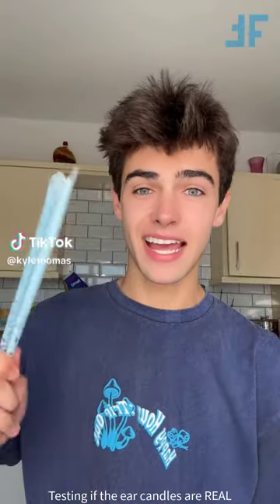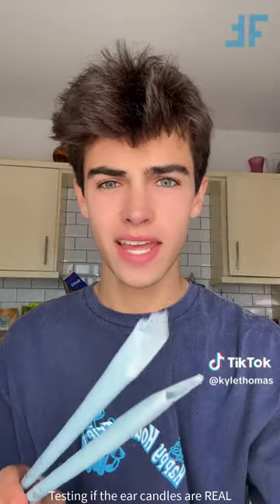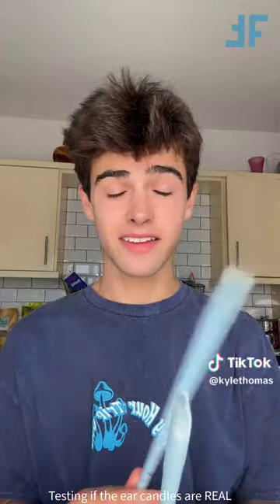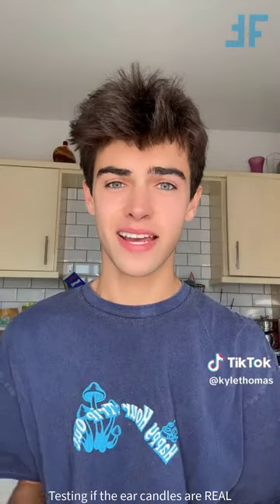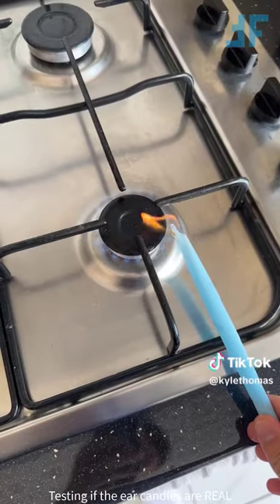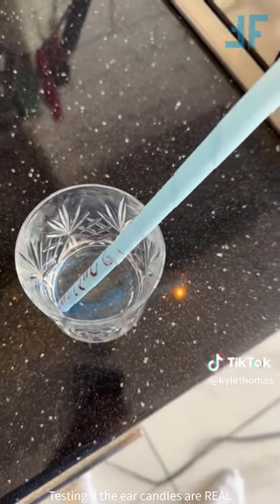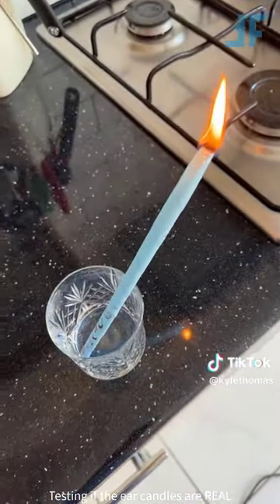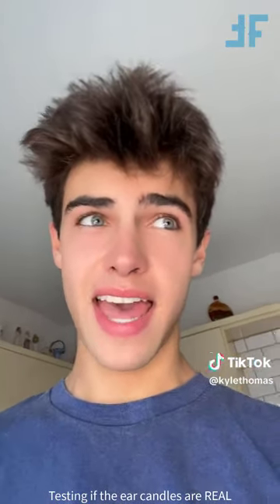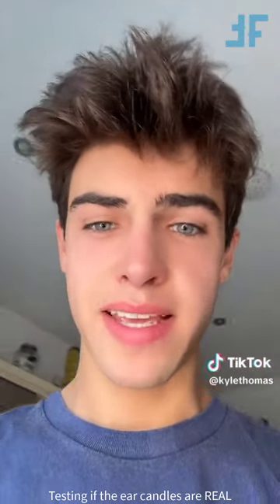Hey guys, so these right here are ear candles, and you put them in your ear, you light them on fire, and they suck up all the wax from your ear, apparently. But somebody in my last video said that these are fake, and if you light them on fire without putting them in your ear, they're still going to have earwax in them. So let's put it to the test. We're lighting our candle on fire and just going to let it burn all the way to the end, and I will be opening it in my next video. I'm curious to know if these are fake. I actually did one yesterday, and all day I've had the worst headache - but I don't know if that's because it cleared my ears right out, or maybe it destroyed my ears.